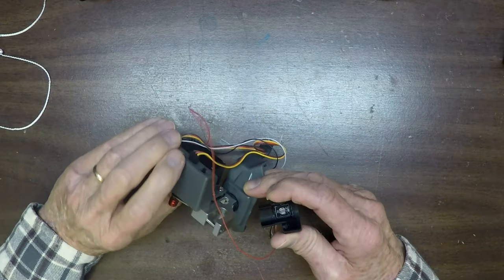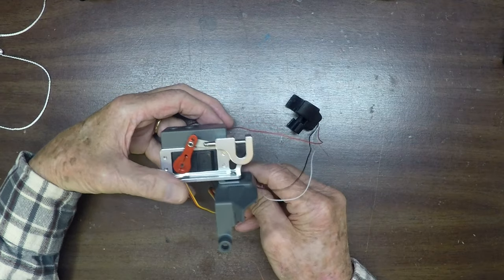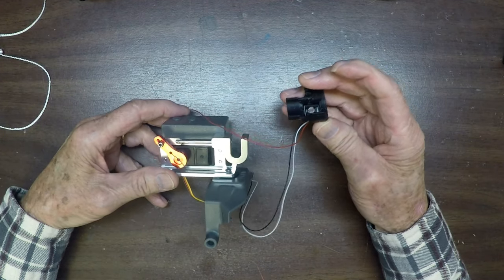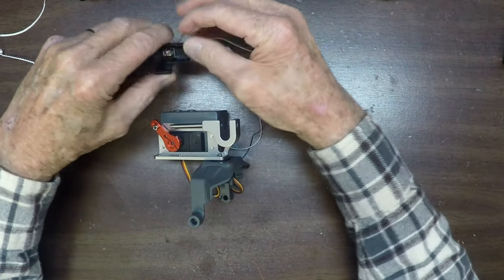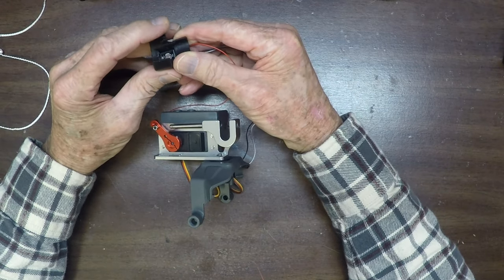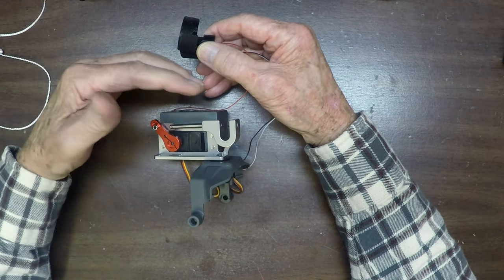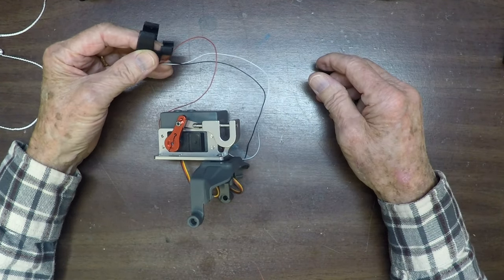Let me show you how it works without the drone connected — I'll just turn it on. The sensor is right here. When I turn off the light it closes, and when I turn the lights on it opens. The only problem is it would jam closed in that position, so I tried all kinds of things.